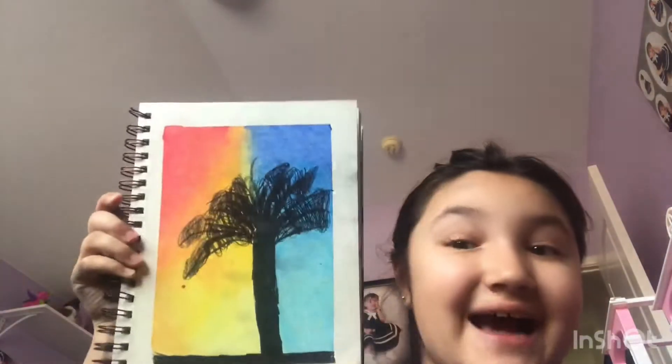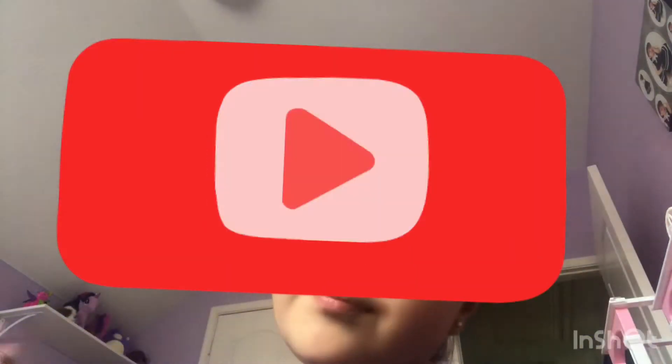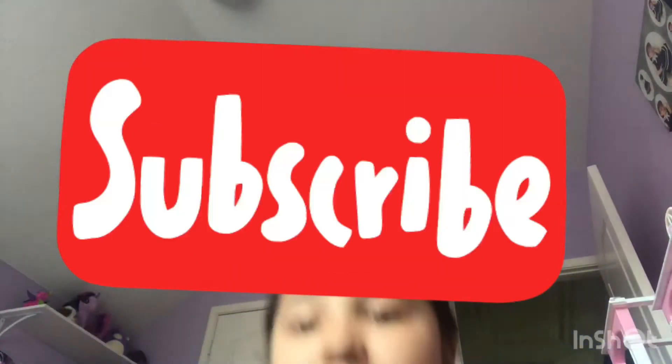If you guys like this video make sure you give it a big thumbs up. I hope your drawing art turned out as amazing just like mine did. And if you guys haven't, make sure you guys smash that subscribe button and turn on the notification bell so you get notified when I'm going to post a new video. Make sure you guys share this video.